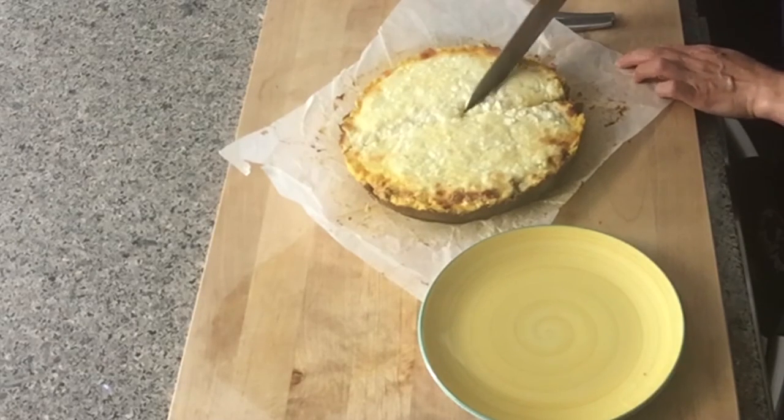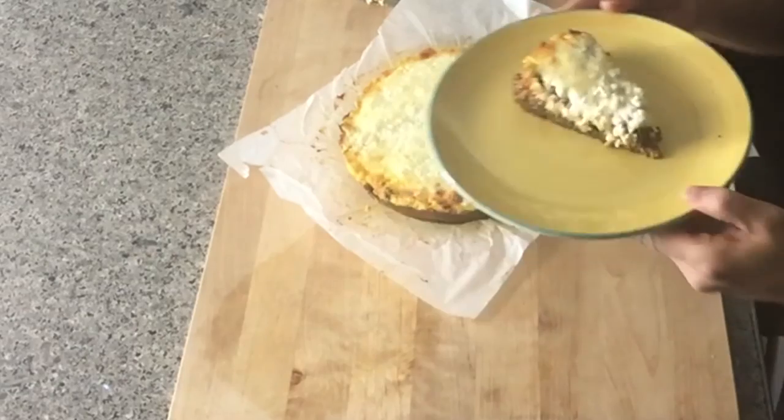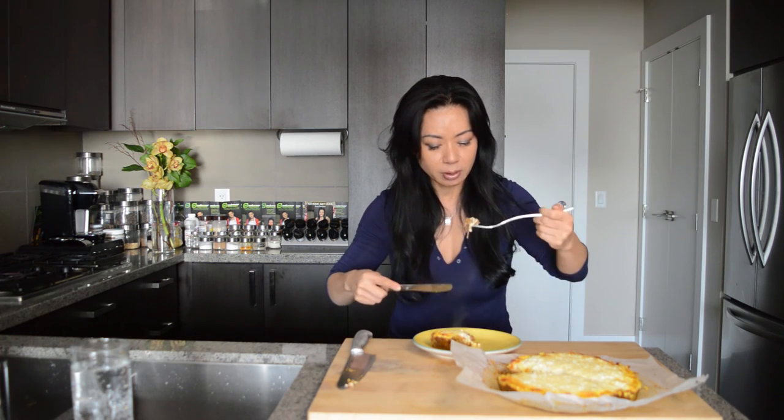I'm going to eat one piece every day. Let me try it. Oh, this is so good! You should try it — it's a little bit hot but it's really good. There's melted cheese on top and beef inside. It's going to fill you up. Try it out and let me know. Thank you for watching Makeup and Nutrition. See you next time. Thank you!